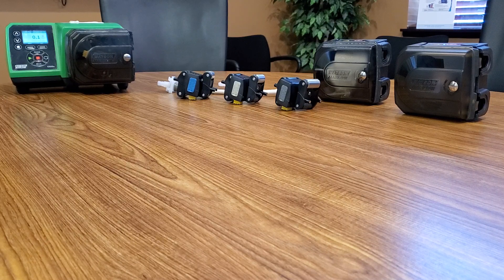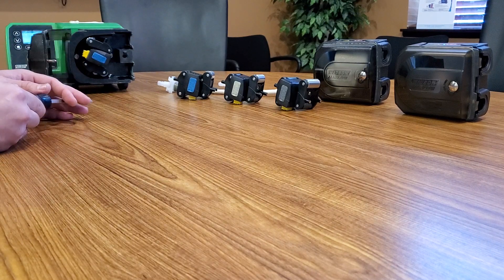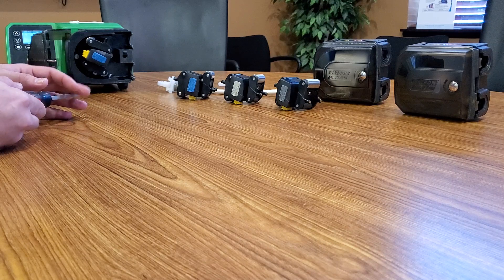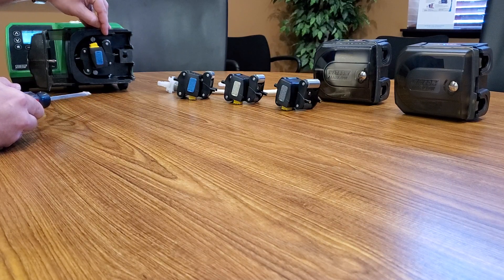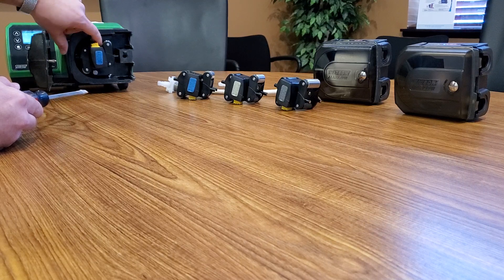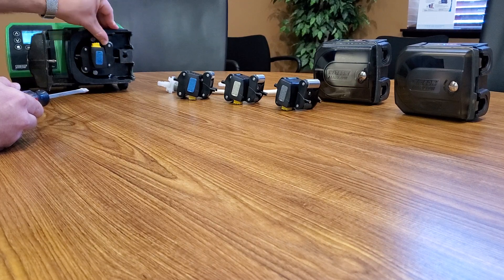We'll first talk about why you would change out the roller assembly. The roller assembly is located inside the case right here. The biggest reason is if we were running some type of chemical that, after many years, were to wreck one of the springs and maybe damage a roller assembly so it would no longer be functioning — we would change it out.